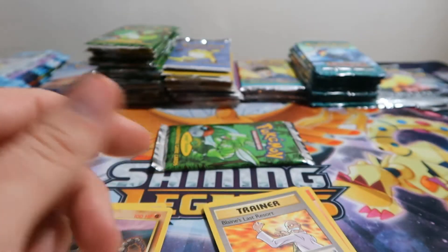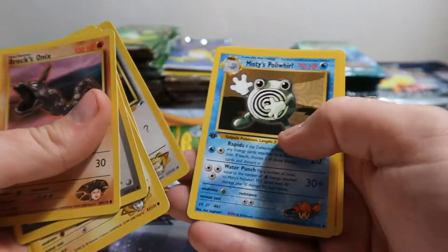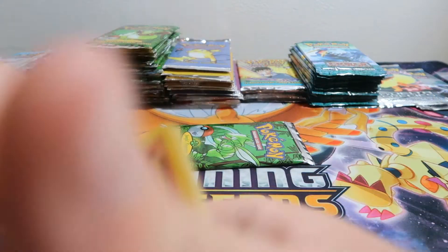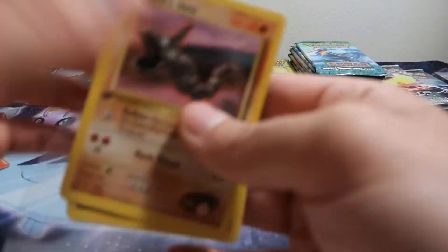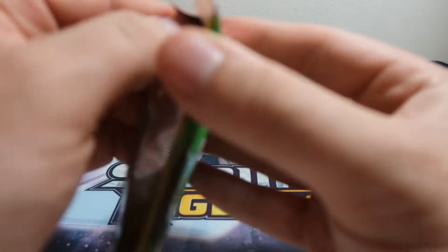Probably looks like a nine hollow out of the cards we've opened so far. Blaine's Last Resort, Raticate, Poliwhirl, and Energy. So two cards damaged — those go in the trash. Throw the rest in a sleeve. Two nice hollows so far.